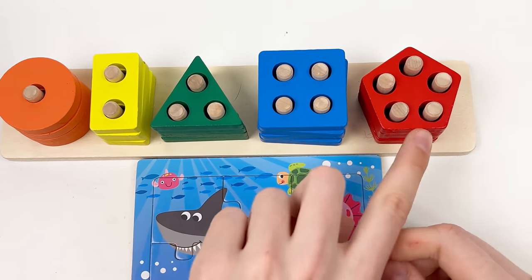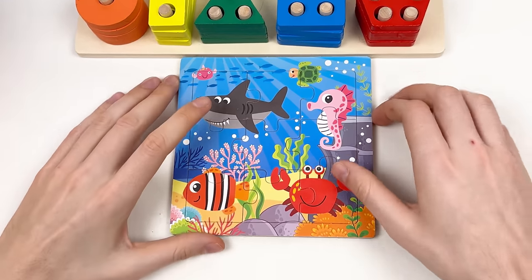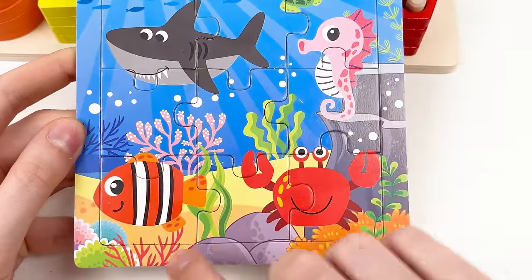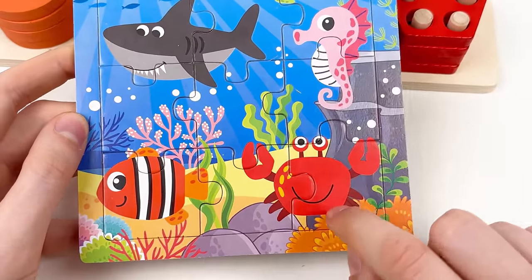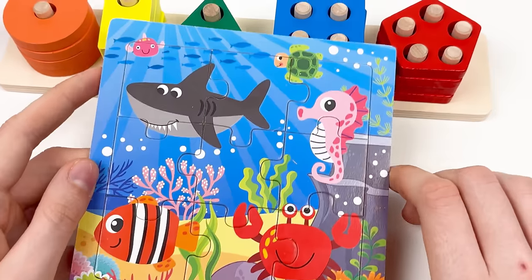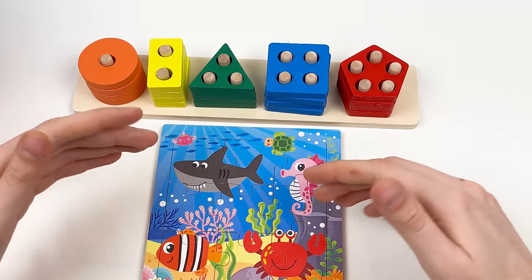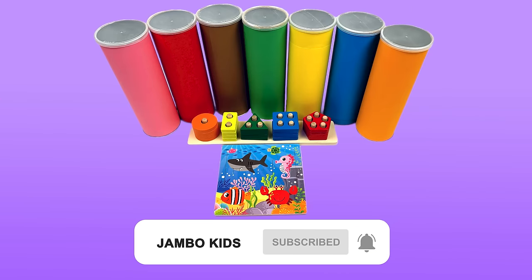We also completed the puzzle — we found the shark, the fish, the unicorn fish, and the crab. Well done, amazing! See you in the next video. Thank you kids, bye! See you next time — don't forget to subscribe!